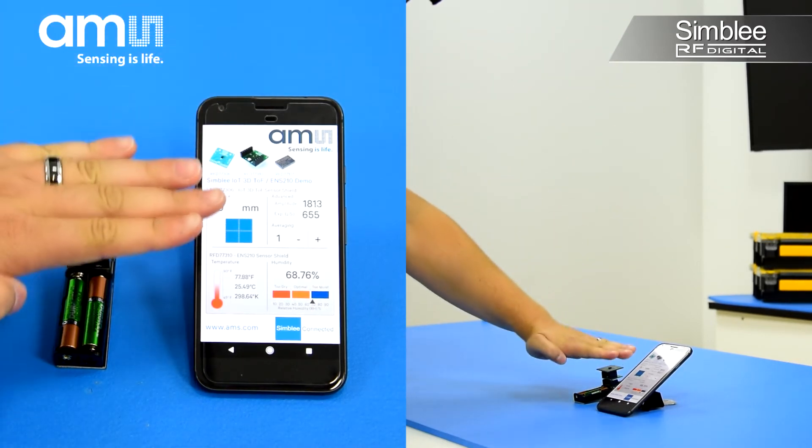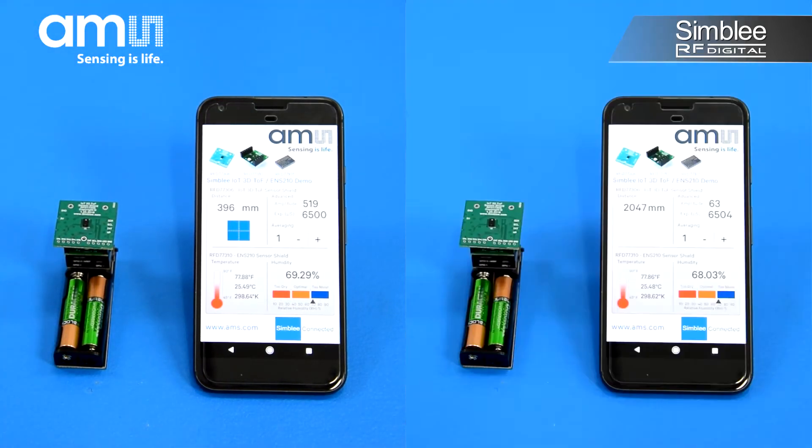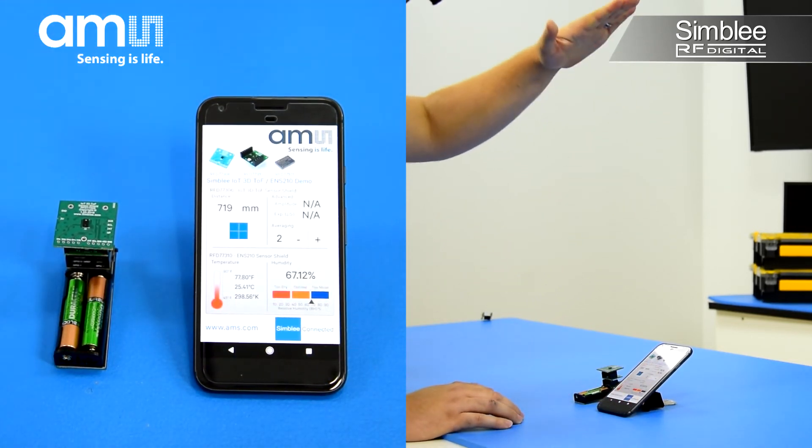We can also change the amount of averaging done per measurement. Currently, we're taking a single measurement and immediately graphing the result. We can also choose to take up to five measurements and give us an average as the resulting value. Check it out!